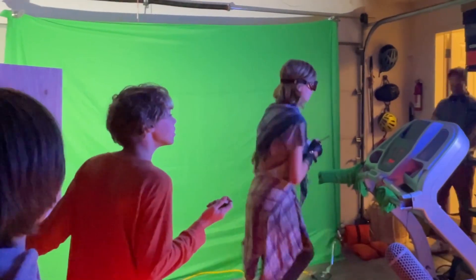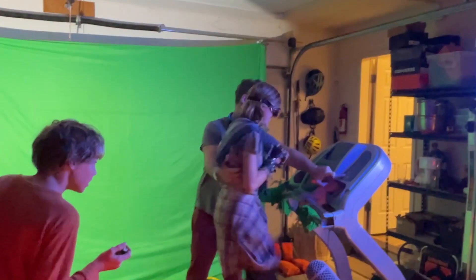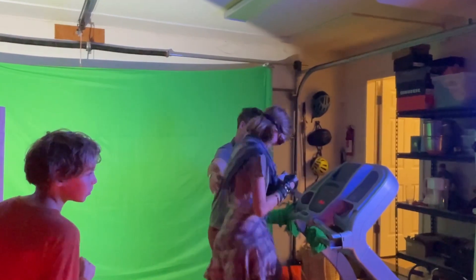Oh, it's running faster. Oh yeah. Got a mind of its own. You good? Yeah. Okay, it's at 4.5. Let's go.